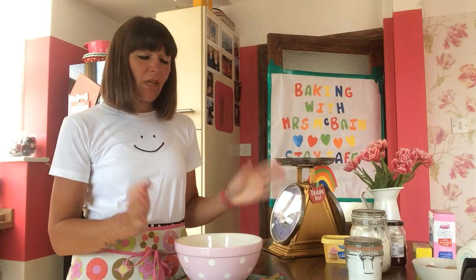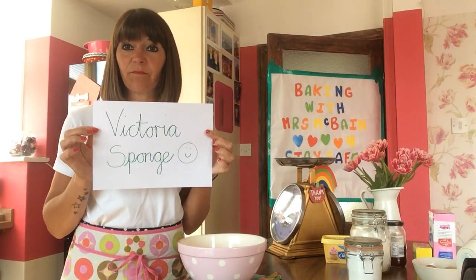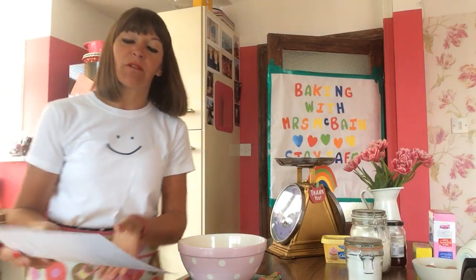Morning Paddocks! Hope you're all staying safe and well, missing you loads, can't wait to see you all which hopefully will be quite soon. Today we are going to make, with Mrs. McBain, we are going to make a Victoria sponge. It's dead easy and everybody loves a Victoria sponge.